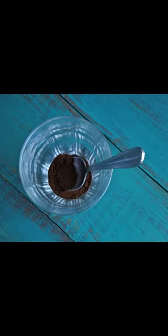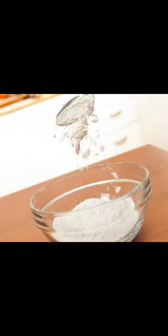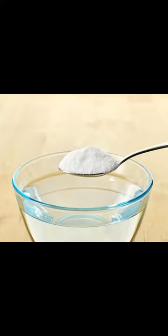Add 1 tablespoon of unsweetened cocoa powder, 1 teaspoon of baking powder, a half teaspoon of baking soda, and a half teaspoon of salt. Whisk everything together until it is completely blended. Then add 1 cup of milk and 1 cup of chopped white chocolate, and stir it all together. Pour your batter into a greased and floured 9 by 13 inch cake pan.